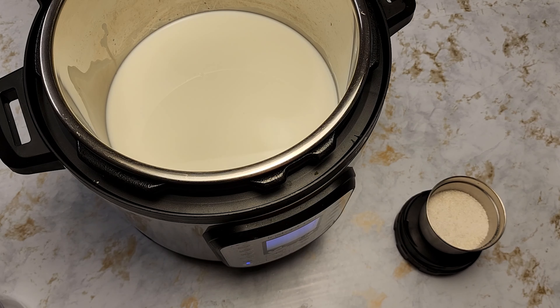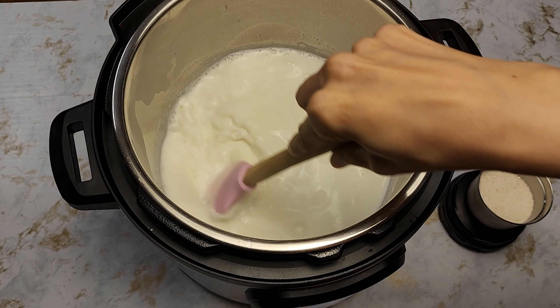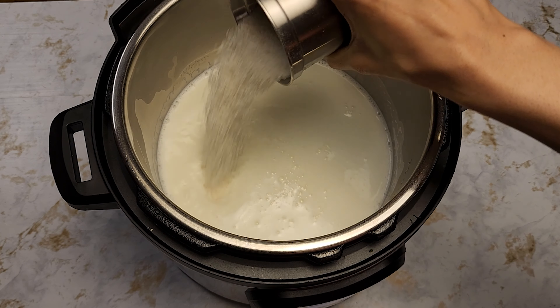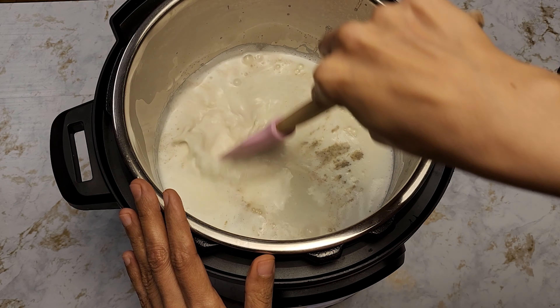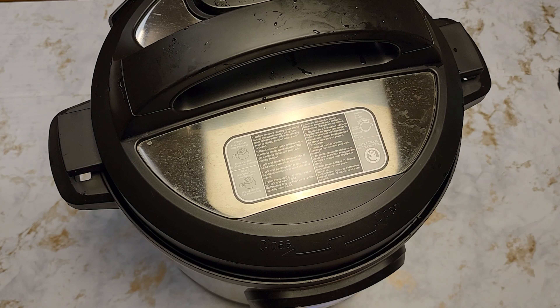While waiting, take the rice and put it in a spice grinder or food processor and coarsely grind it. Make sure not to make a powder — you should still be able to see the grains of rice. This rice was washed and dried. If you're planning to make rice pudding, I suggest washing it once, or twice at most, because you want to keep the starch to make the pudding thick. Air dry it before grinding; if it's wet it won't be easy to work with.